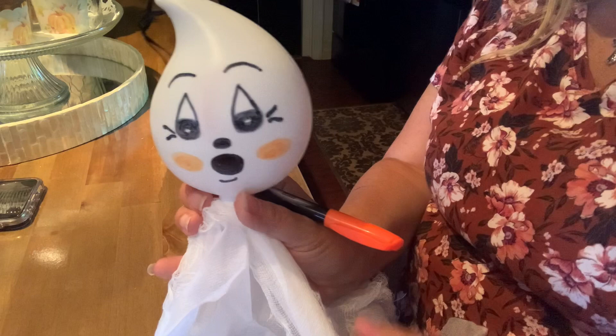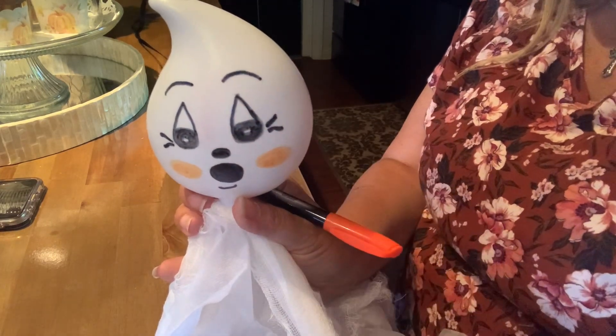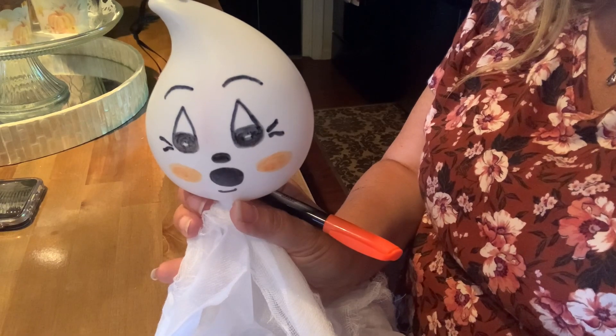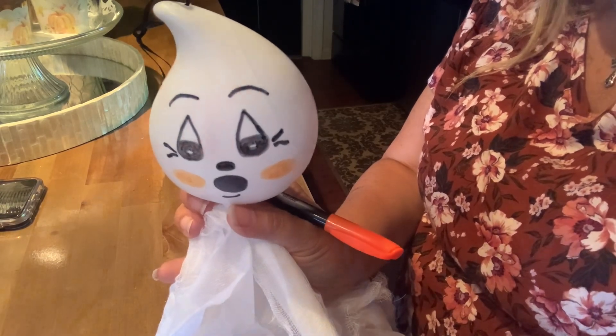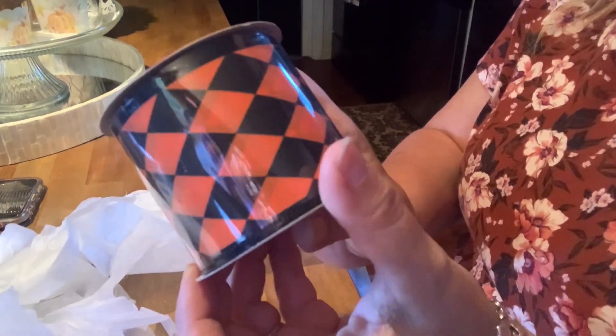Next we're going to add the bows. I may put one more coat of orange and do another coat around the eyes. Next we'll do the bow. For the bow I definitely want this cute harlequin ribbon, so that's what I'm going to use. I have these cute little hooks, so that is my plan — to hang this cute little ghost from one of these hooks.